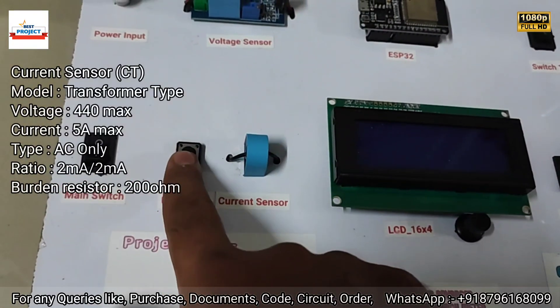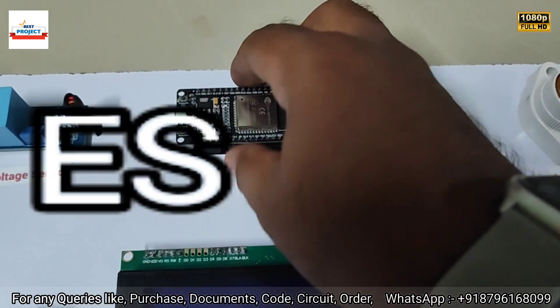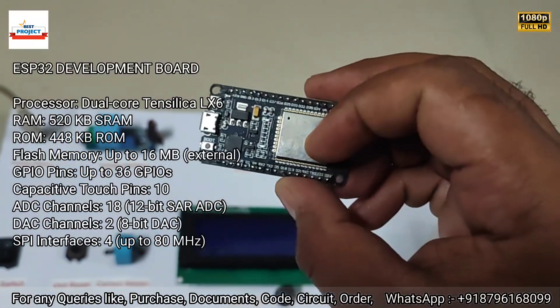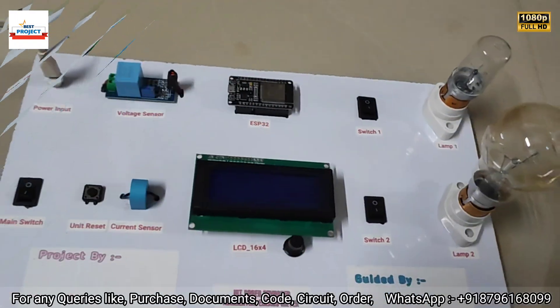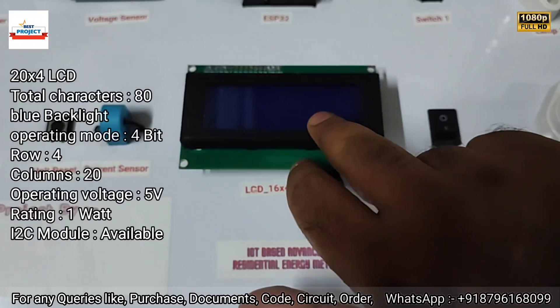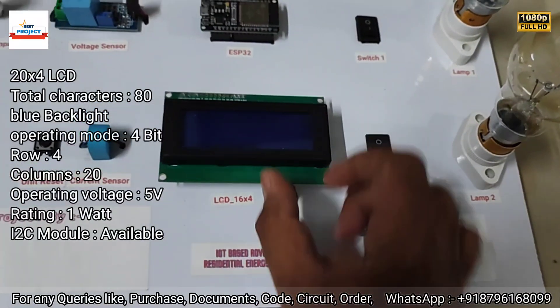Here is a reset switch to reset the total energy of the meter. Next is the ESP32 development board — information is on the left side, and it is removable for maintenance and study purposes. Next is a big LCD screen to see all the parameters of the energy meter, along with an LCD contrast button.